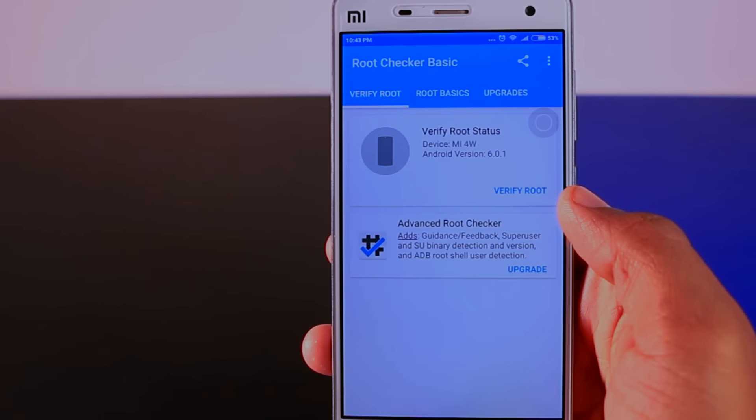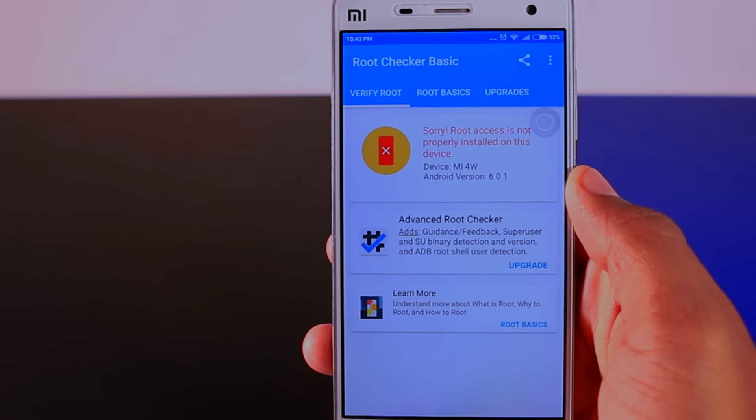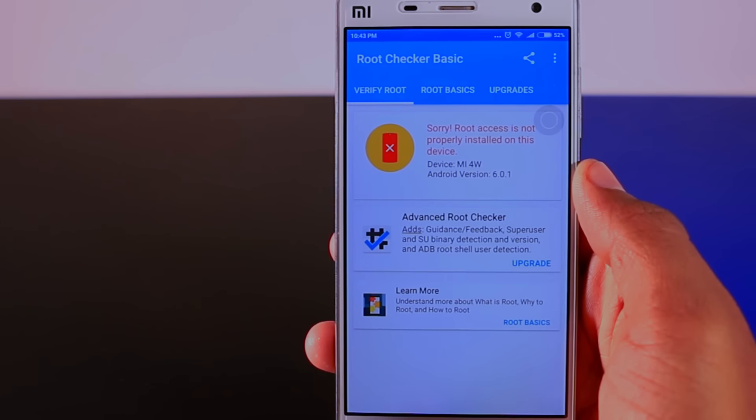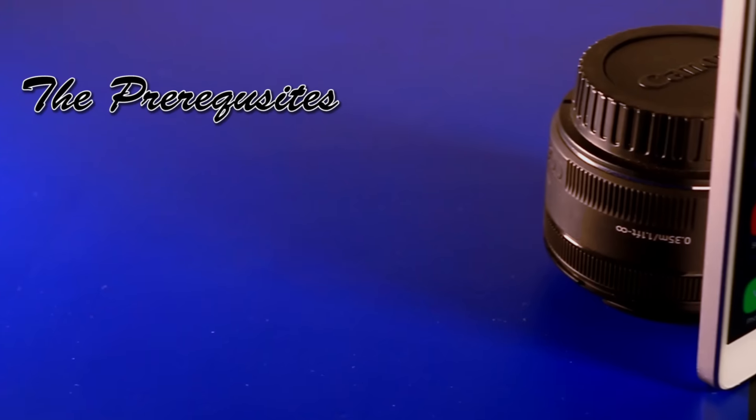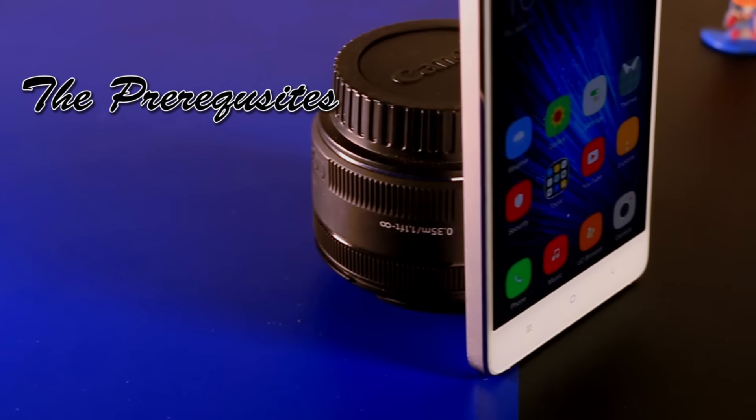First let me show you that I am on the latest global version of MIUI 8, and by using the Root Checker app we can confirm whether my device is rooted or not. As you can see, my device is not rooted yet, so let's begin the process.